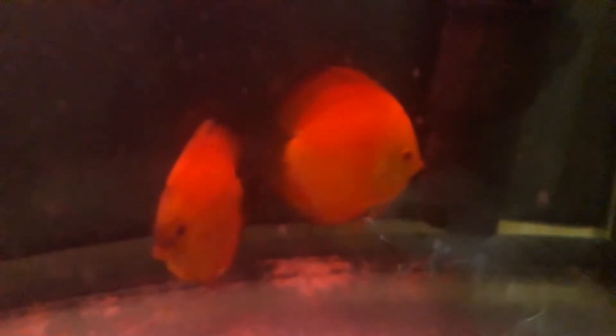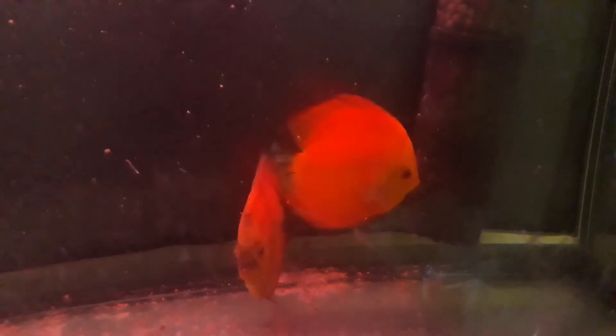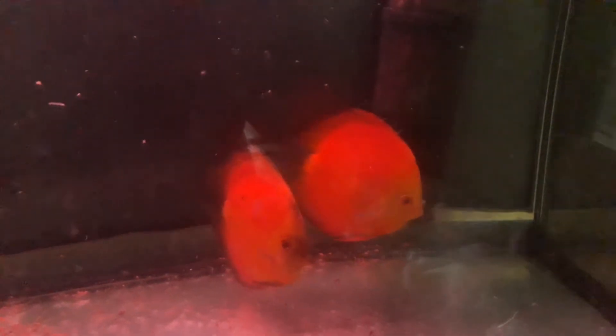Hello. Just a shout out to my discus pair — hopefully someone will take them, so that's why I'm shooting. They're going to be back in the 350-liter tank, a community tank with corydoras, rams, and three others in this case.